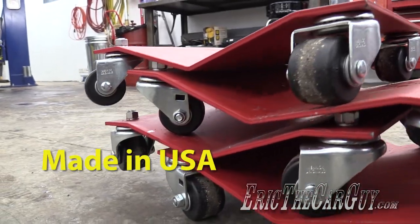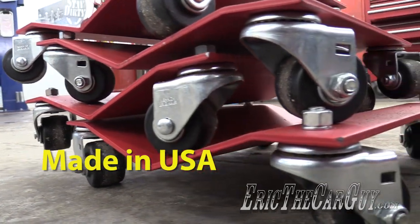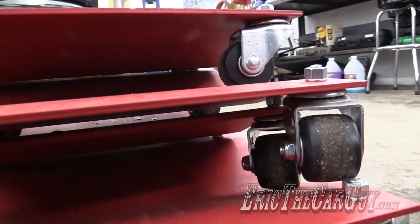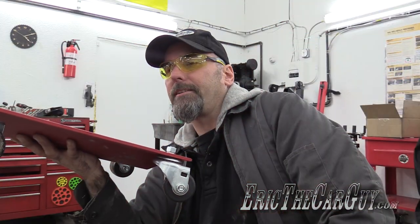Greetings viewers, Eric the car guy. Tool review time. What I have here is a set of auto dollies from Merrick, and I just used them today on a 2002 Civic that got dropped off by a tow truck because it wasn't running. Why don't you check out the clip here and see how I handled that.